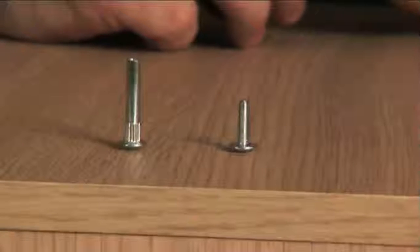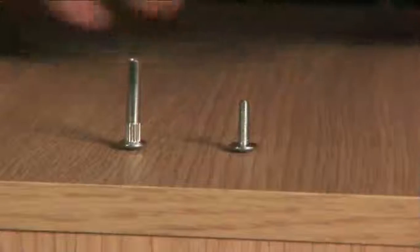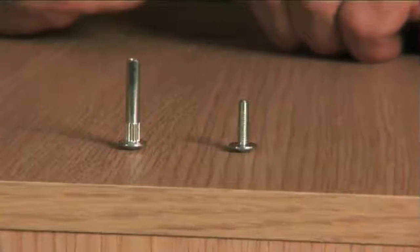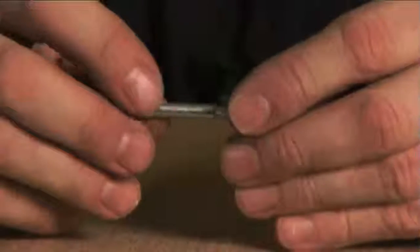When you have more than one unit, you should join them together. When using this type of joining bolt, you drill a 5mm hole through the two end panels and then screw the two parts together. That pulls the units nice and tight.